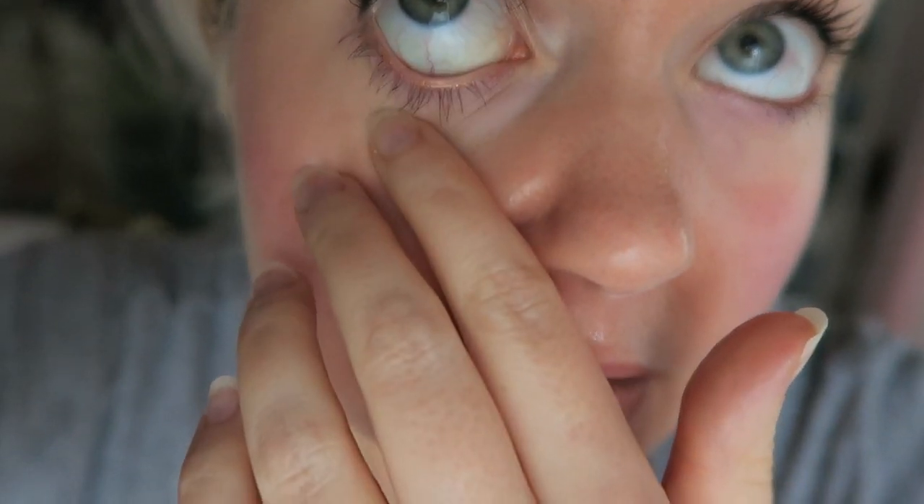Waterline update: while it has faded on the part that rubs against my eye, it didn't get clumpy like the others — it just settled nicely. I still have it on the back of my hand, and I've been cooking and washing my hands a dozen times and it has not faded.